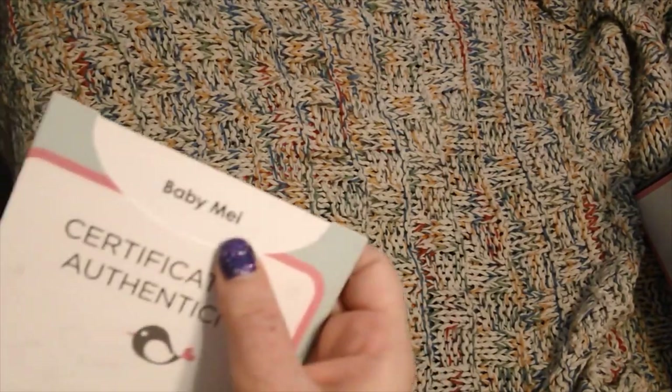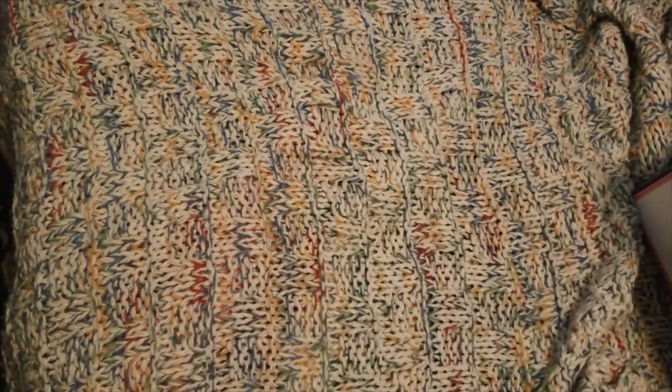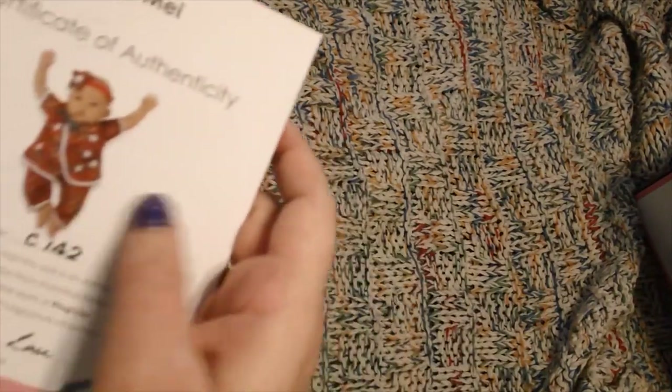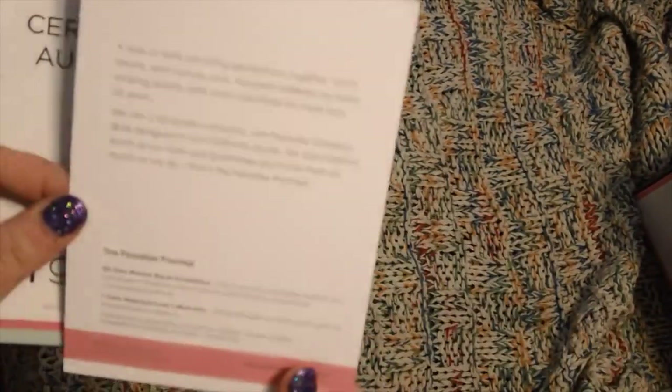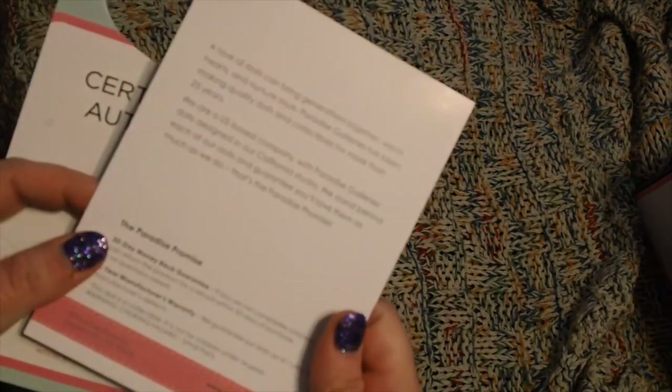Before we get a closer look at the baby, let's go ahead and take a look at her paperwork. It says Certificate of Authentication, Paradise Galleries. This is Baby May and she is sculpted by Ping Lao — I love Ping Lao babies. Here is what she looks like and there's her picture. It says Baby May is the work of Ping Lao, and there's the signature right there. On the back it tells a little bit about the babies, though the print is a little small. That is the little Certificate of Authentication.